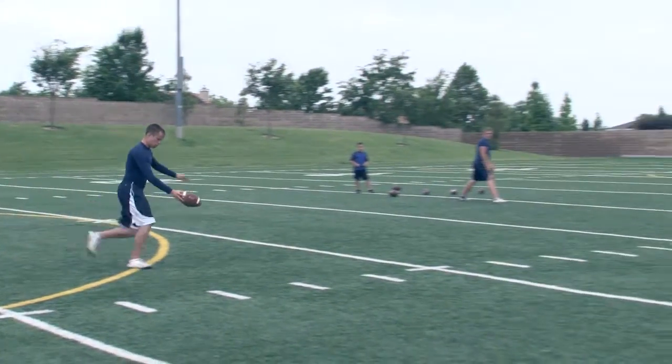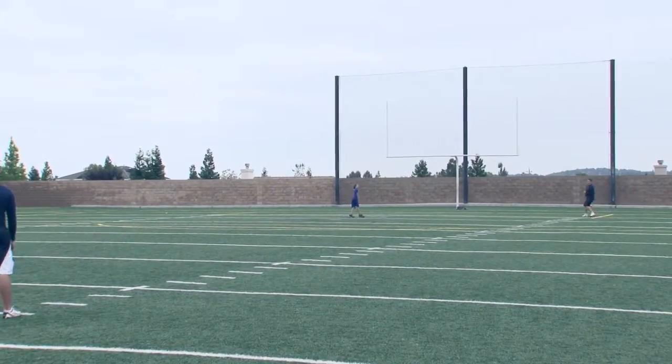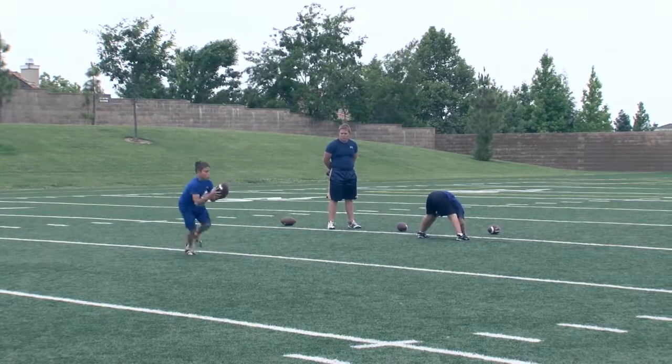That defense — all of a sudden, that's going to take the rush away. There it is, rolls right.